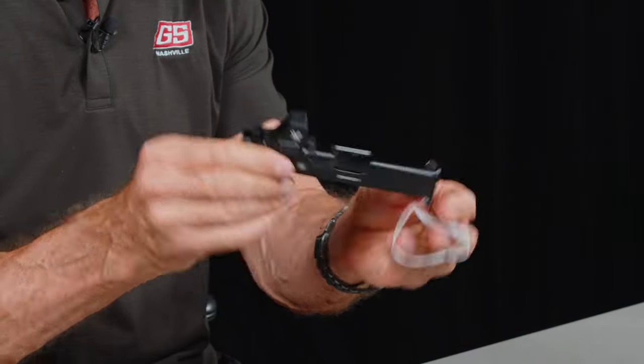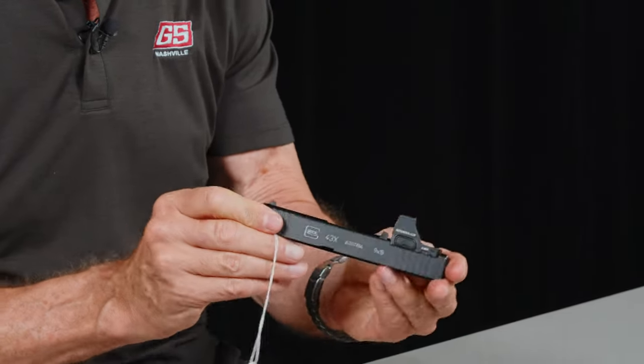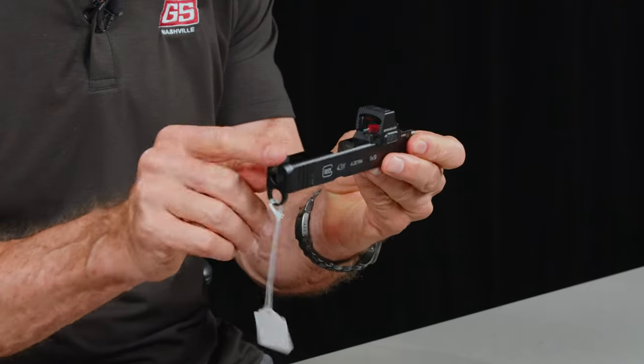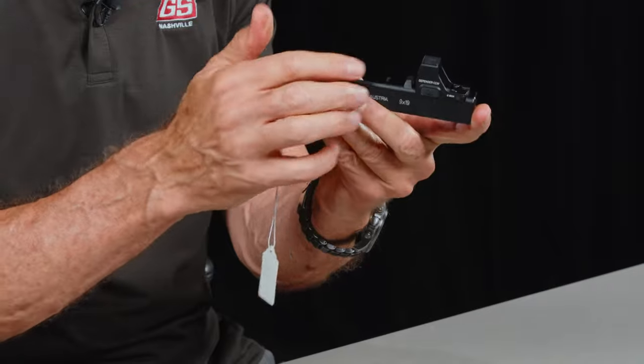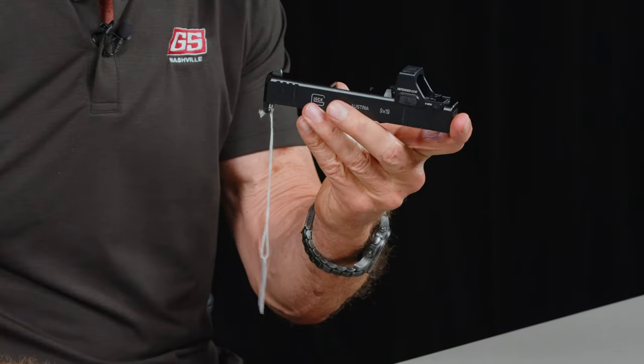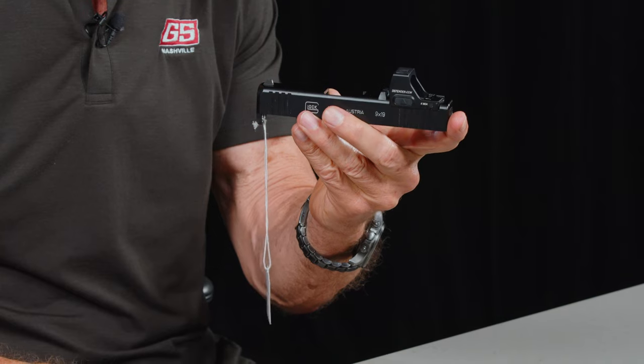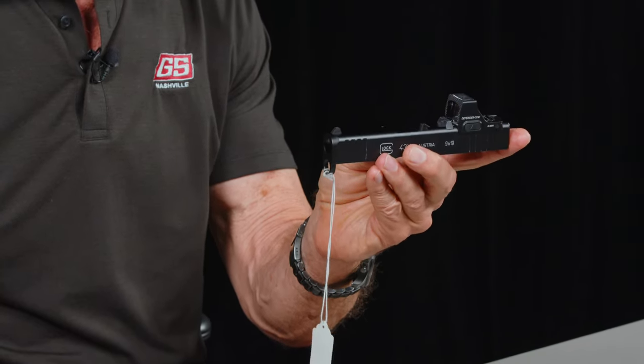I wanted to show it to you — this is a customer slide. I've actually held onto it for a couple of days; he's chomping at the bit to get it back. But there it is: a G43X with the Vortex Defender with the combat cut, and it co-witnesses. It's a lower one-fifth co-witness, but it co-witnesses with factory sights, so you don't have to spend the extra money on suppressor sights. All said, it's a pretty good option.